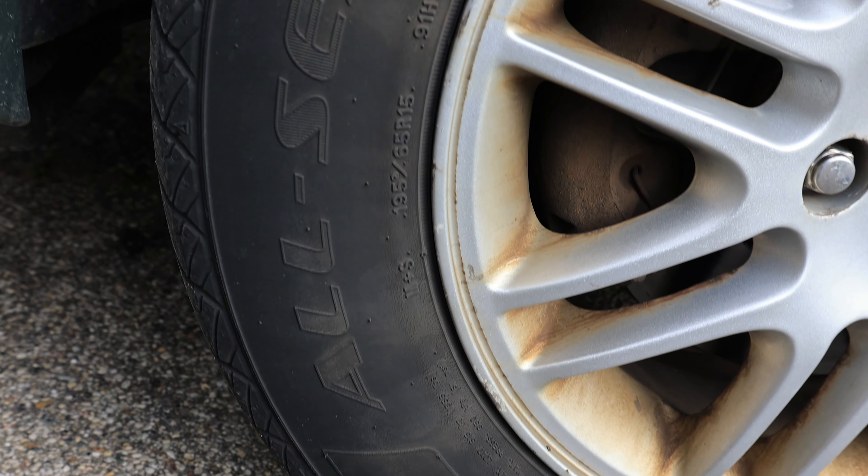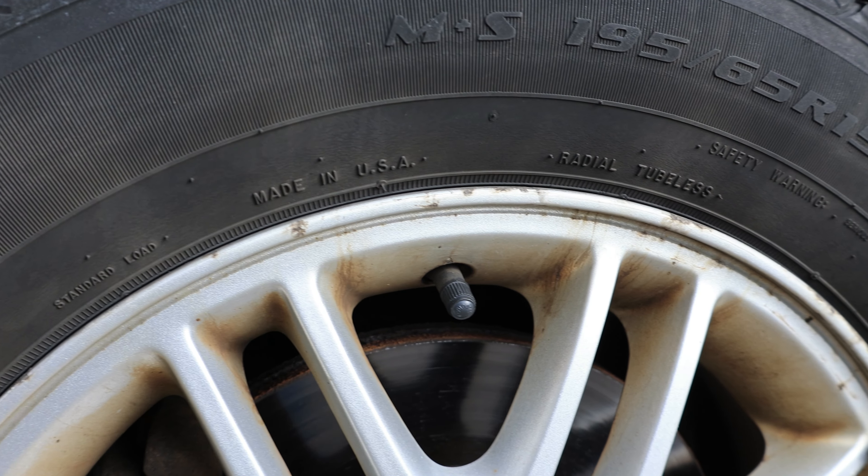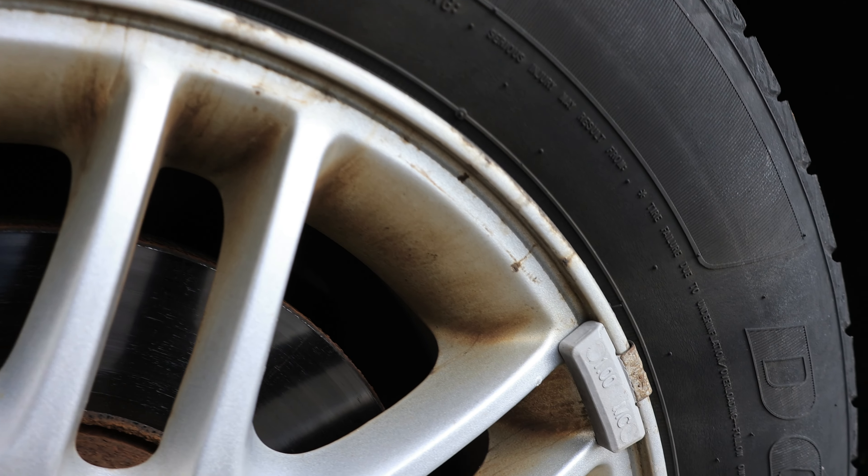Boy, do we have the ultimate test subject here. This is my wife's work car, and in the three years that she's owned it, I don't believe the wheels have ever been washed.